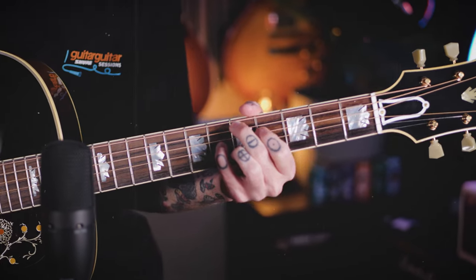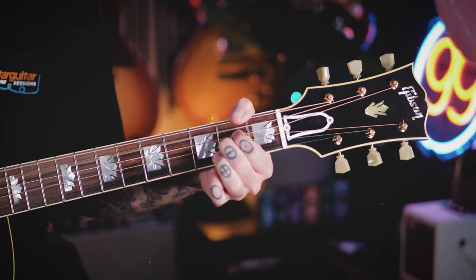Arguably, the Gibson Acoustic Line, or the Montana Range, are as iconic as their electric counterparts, with probably just as many iconic names around the world using them in the studio or on stage. We're going to take a look at four of the current guitars in the Gibson Montana Range and see what makes them so unique, what makes them different to each other, and of course, what makes them so iconic. We've split this video up into chapters as well, so if there's a particular guitar that you do want to see or hear, just check down below.